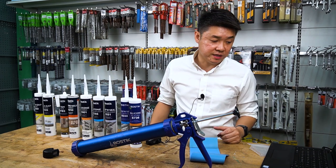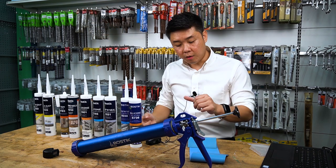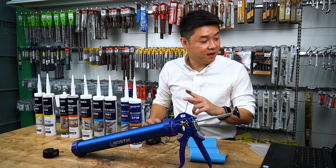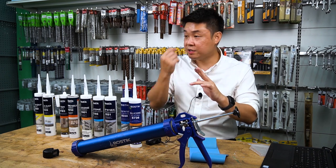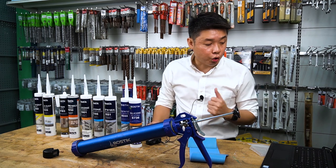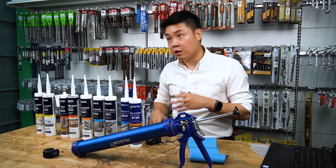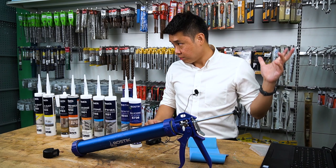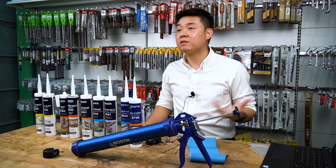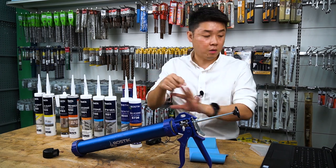So with S551, adhesion is possible on whatever you find on the roof: PVC, concrete, metal flashing, stainless steel gutters — all of these are compatible. It is neutral cure, non-corrosive to metallic substrates, and permanently elastic. On roofing, you don't need to paint — so good UV resistance, good waterproofing, and no paint required makes this the best product.